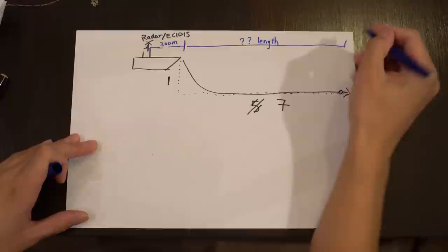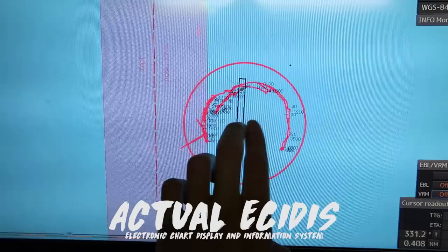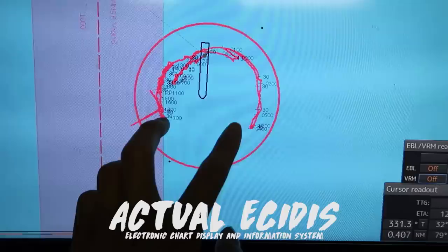For deck officers, an anchor circle should be drawn with the radius being the length of the cable, plus from bow to radar antenna, so that you can monitor the ship on radar. Where we drop our anchor, plus how many cables we laid out, plus the ship's length. This is the anchor circle on the outside, and this is our track. It swings back and forth because the tidal wave is semi-diurnal.